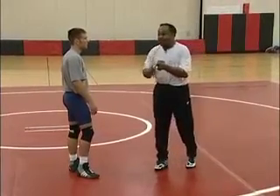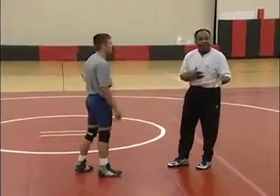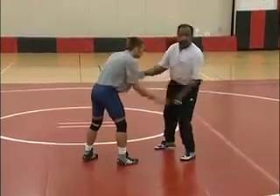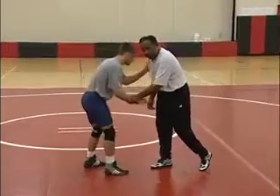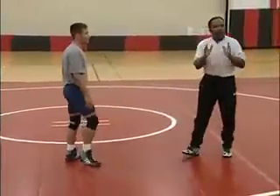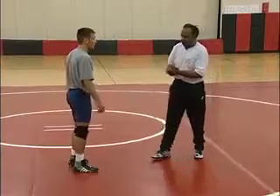It's important to learn a drag because that's all a part of what happens when you tie someone. From the inside position we can drag him, outside position we can drag him, wrist control we can drag him, he controls my wrist I can drag him. We're going to spend a little time on this, then rotate back to defending against various tie positions.